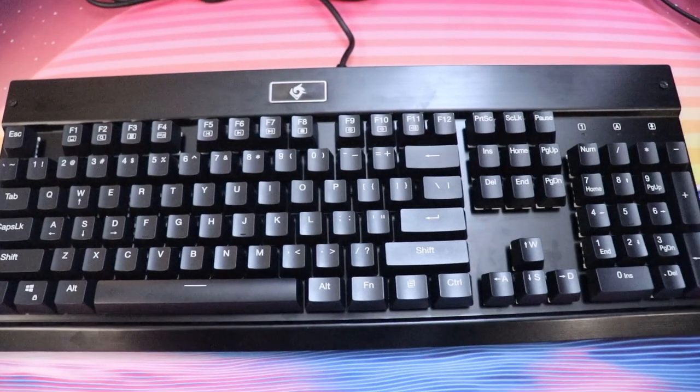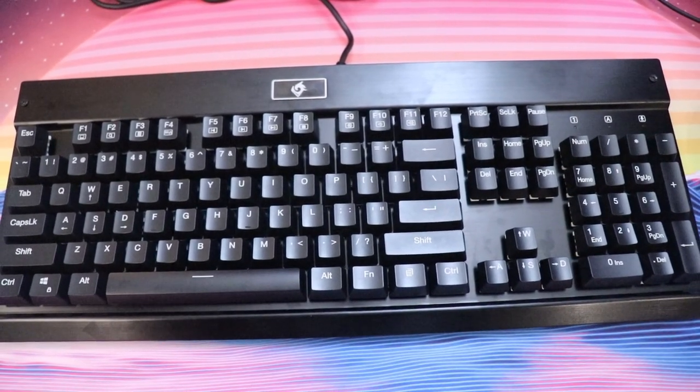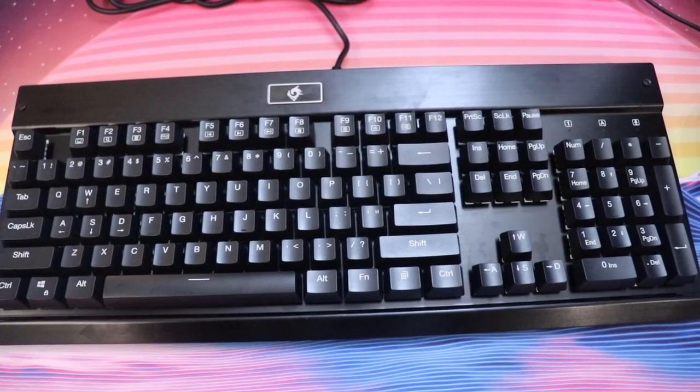When you get a full-size keyboard, your number pad is usually on the right side. If you're right-handed, you're using your mouse in that area and your number pad is going to get in the way. Your arm is all the way outstretched, which is not ergonomic — your shoulders are in protraction all the time, stretching those muscles. So not an ideal position, and that is where smaller keyboards come in.